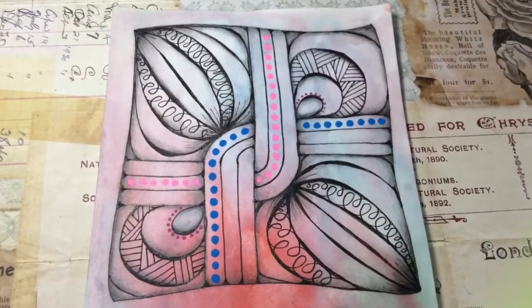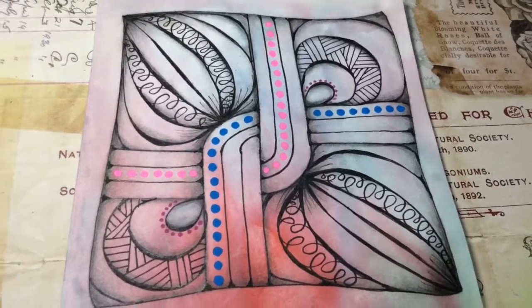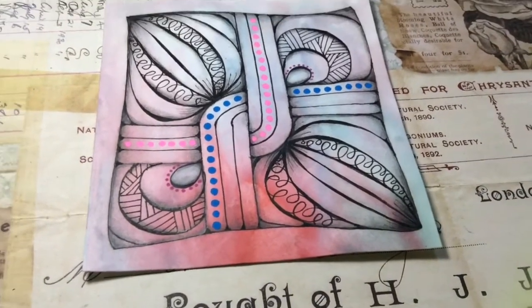Here it is, all done! I hope you like the video. Don't forget, if you didn't see the first part, check it out in my tangle playlist. Thanks so much for watching!